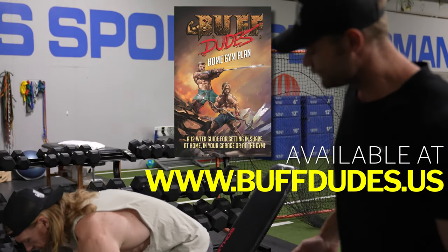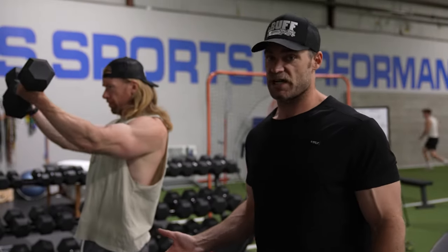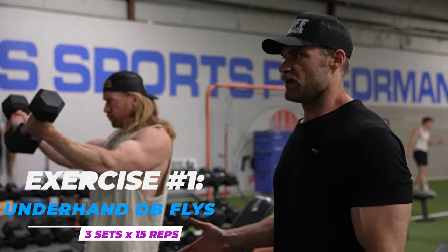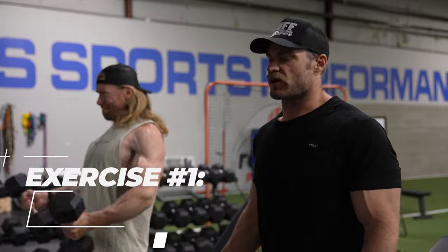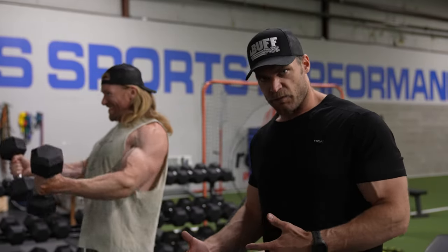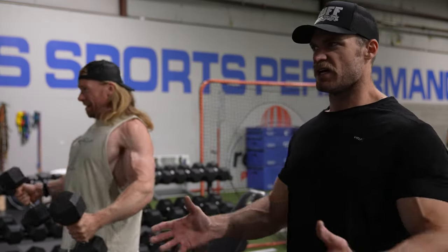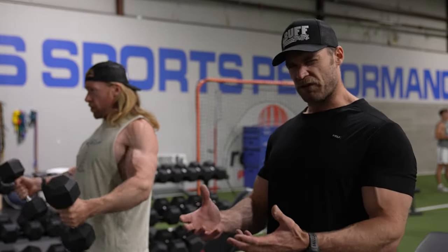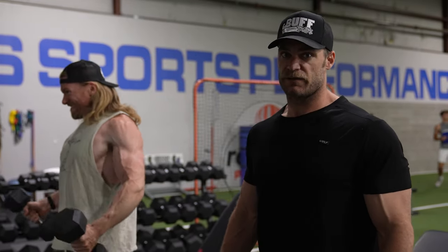We're ending it with chest and triceps, starting out with the pre-exhaustion isolation movement - the underhand dumbbell flyes, utilizing that shoulder flexion. It's a great one for getting that chest warmed up. You pre-exhaust before moving on to a compound motion. We're doing three sets of 15 reps, taking it a little lighter with good quality repetitions, really feeling it in that chest and a little bit in the front delts too.